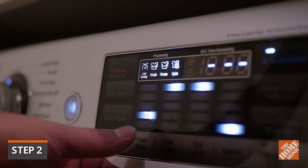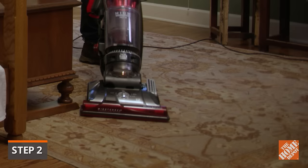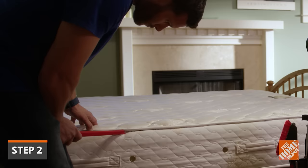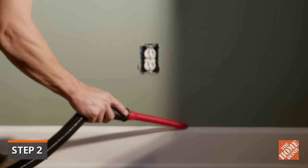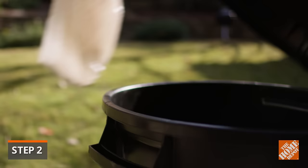Set your washer on its hot water cycle and dry the load on the hottest temperature setting. Vacuum the room thoroughly, including the mattress, box spring, baseboards, and even behind switch and outlet plates. When done, immediately remove the vacuum bag or bagless container, seal it in a plastic bag, and dispose of it.